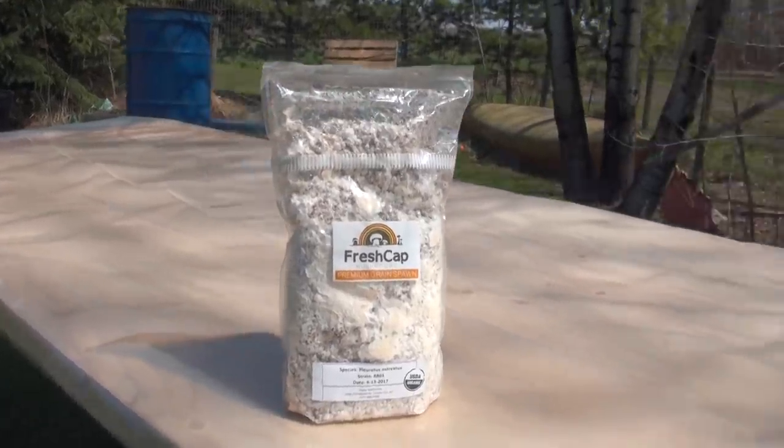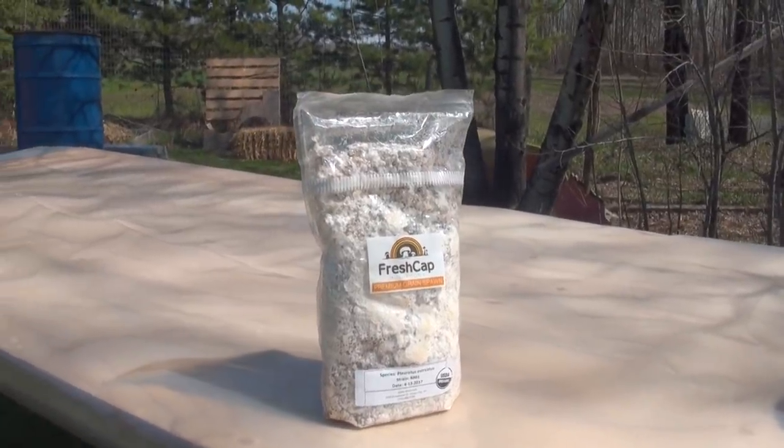We're going to be inoculating the straw with oyster mushroom grain spawn. This is a two and a half pound bag of spawn, and at a 10% spawn rate you should be able to make about a 25 pound straw log. I wouldn't go much lower than a 10% spawn rate — the higher your spawn rate, the better your chances of fully colonizing a straw log and growing mushrooms without contamination. I like to use at least a 10% spawn rate.